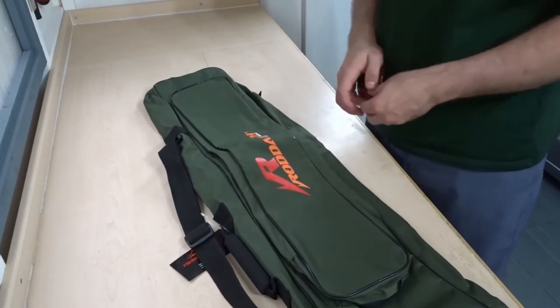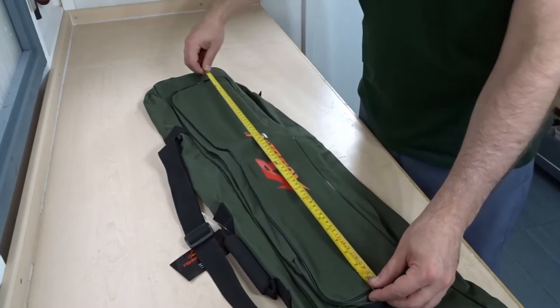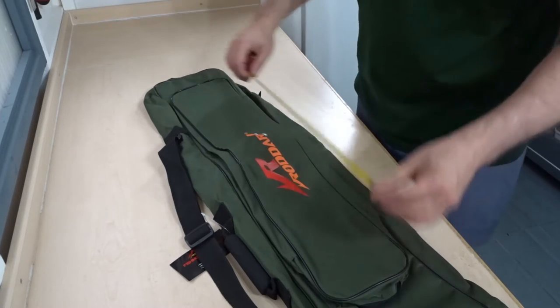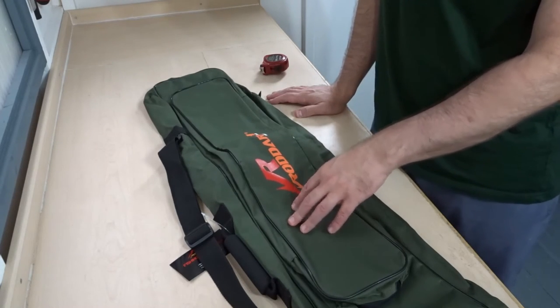Then it has the second main compartment, same dimensions apart from the length. The length on this one is about 67cm, so you could probably get some bank sticks in this one and even a telescopic rod.